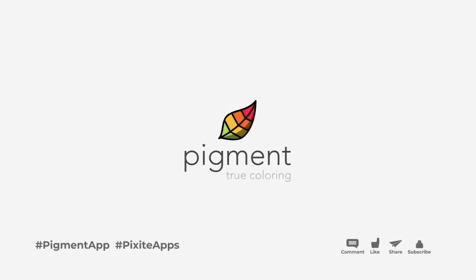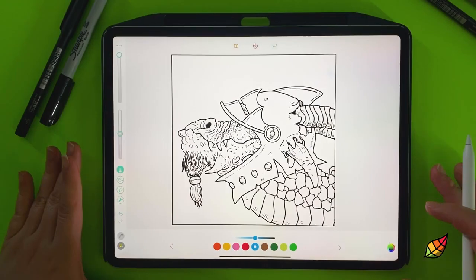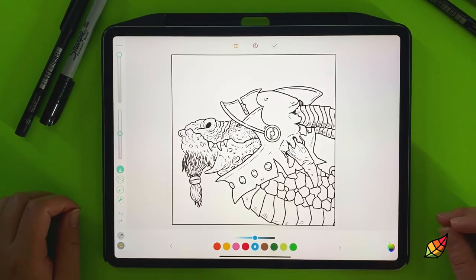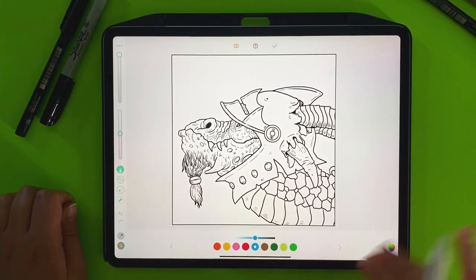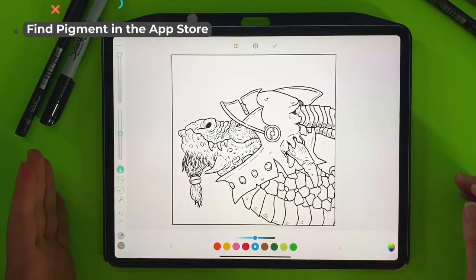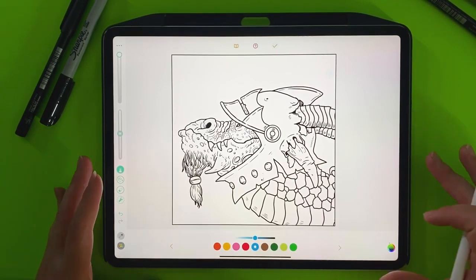Hi everyone, Brienne from Pixite here and I'm going to be coloring something. If you want to find this page, it's not in any books. It's a November daily. I just really wanted to color it. I think it has so much character and it's so much fun. I really love this dragon with the helmet and the scales. So again, this is a November 2020 daily, so you can scroll back and find this guy if you want to color along.